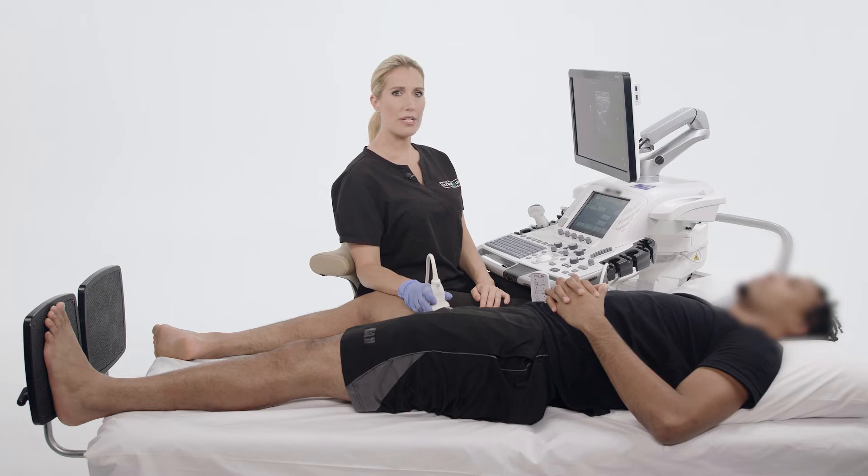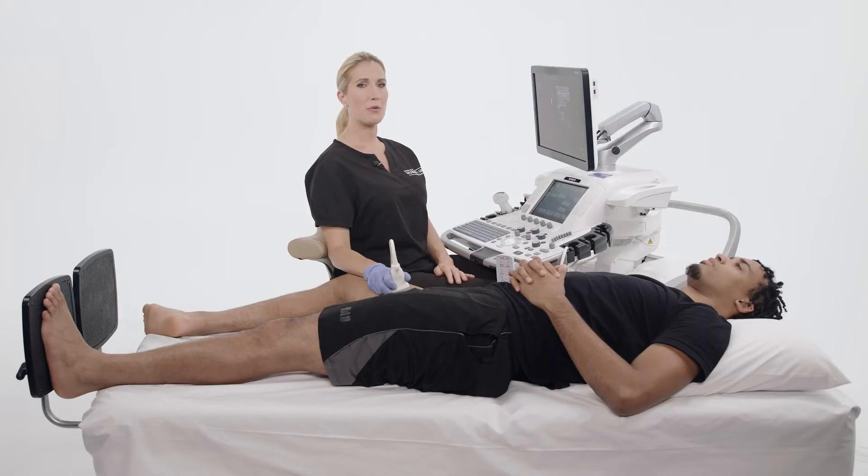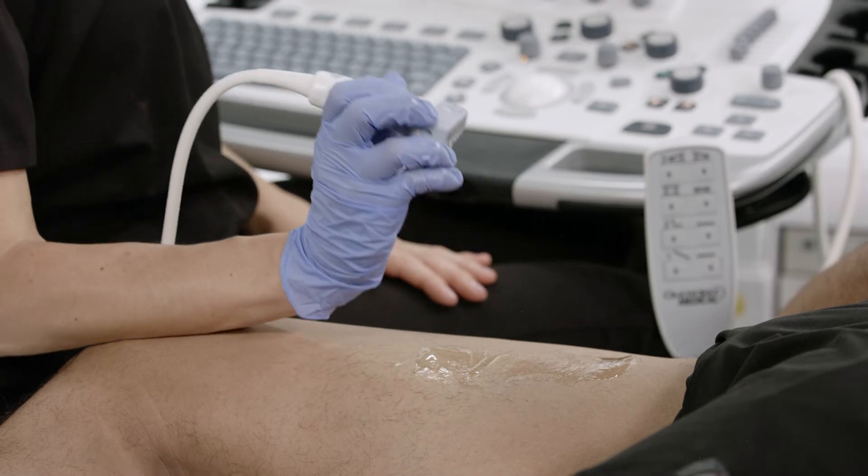Moving distally, we must also consider the wrist. Just like the arm, it should be aligned in a natural position. Ensure that your wrist is neither too flexed nor too extended. The most frequent mistake seen in the vascular imaging field is overextension of the wrist.